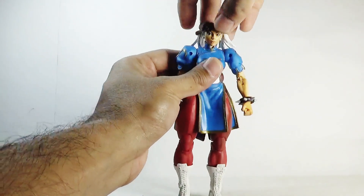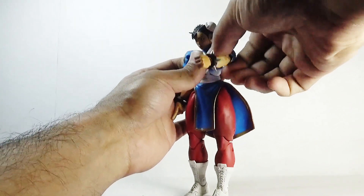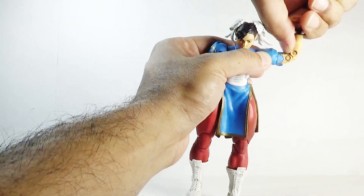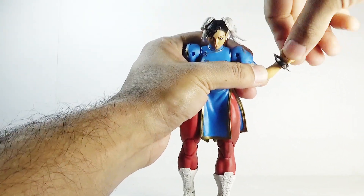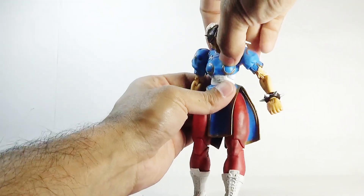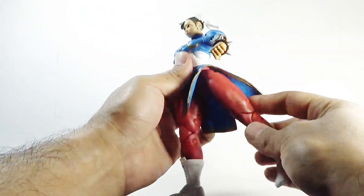Let's talk about articulation. Her head moves left and right, she can look upward and downward. The arms move back and forth and outward. There is a swivel in the biceps, a double joint in the elbows, and a swivel in the wrist as well as an up-and-down hinge motion. There is also an ab crunch and a swivel in the waist.